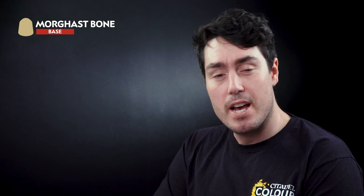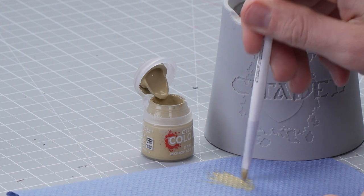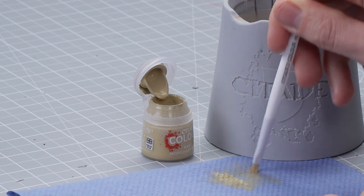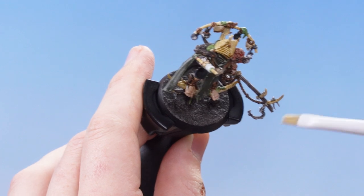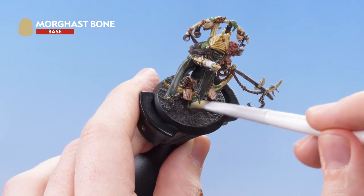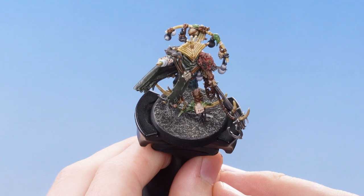The next thing we need to do is focus on the base. For this we're going to use Morgas Bone to dry brush a highlight over it. Getting some Morgas Bone straight from the pot and working as much paint off as possible on paper — you want the paint nice and dry on the bristles. Then lightly brush over the top of all the texture paint to give it a nice natural highlight. And there you go — the base is now nicely highlighted.